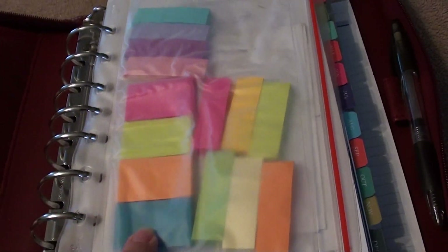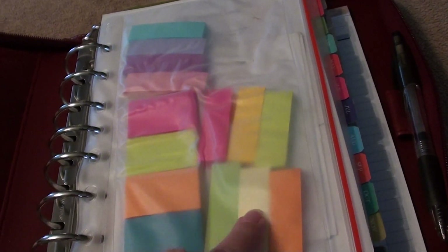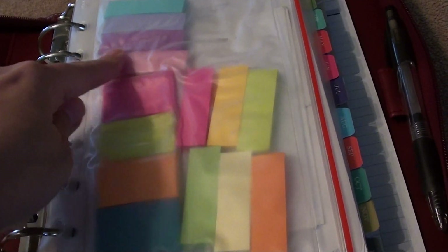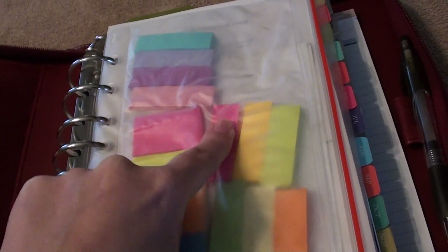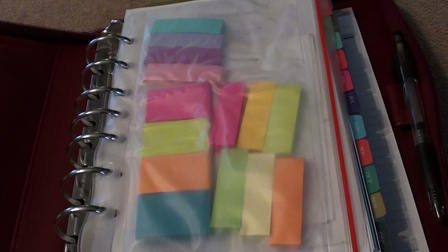I already had these four tabs in here — those have been in here for years. But I found some new ones today at Staples because I saw a lot of people using them on their planner pages when I was watching YouTube videos last night.